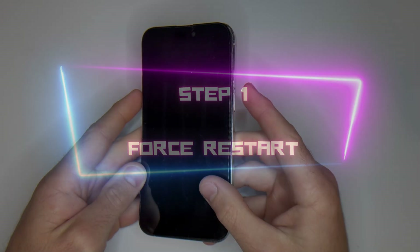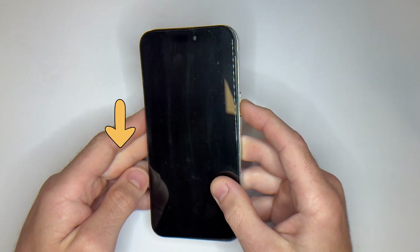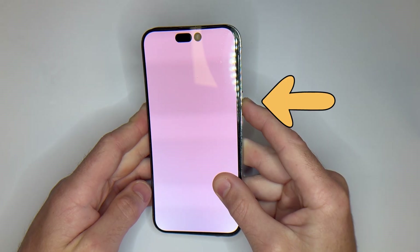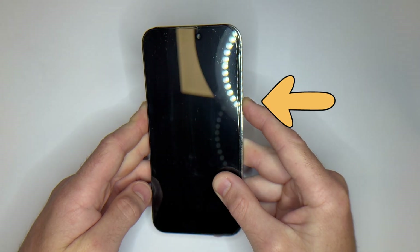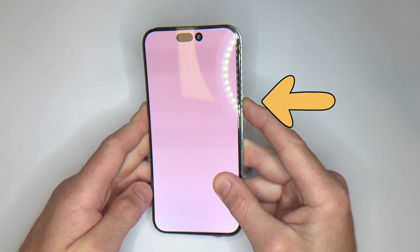1. Force restart. Press and quickly release volume up. Press and quickly release volume down. Then press and hold the side button until the Apple logo appears — can take around 20 seconds. This is called a force restart. It's the first thing to try. Quick, harmless, and works if your phone just crashed.